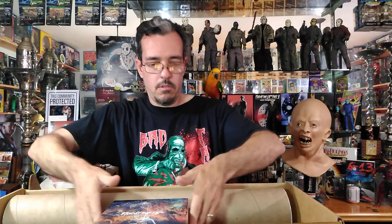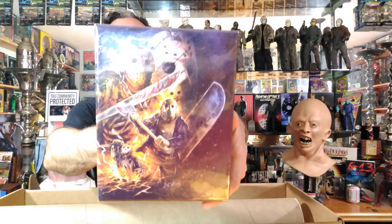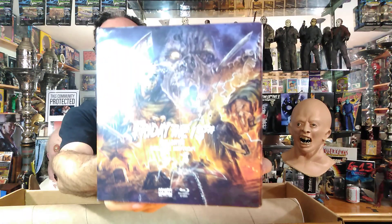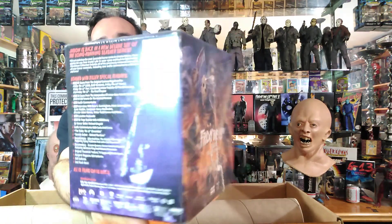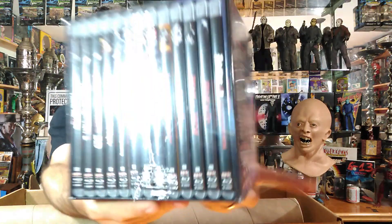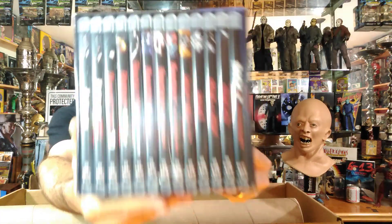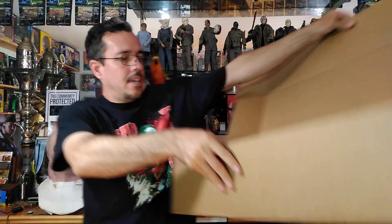I'll keep this box because it's really cool. Here is the set — I love the artwork on the outside, and there is a big lithograph of this as well. Very cool. I want to get these posters up — that's the main thing I want to look at, and then we'll get to the discs.